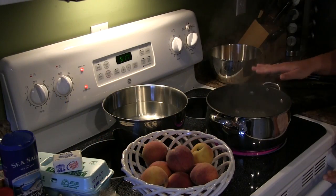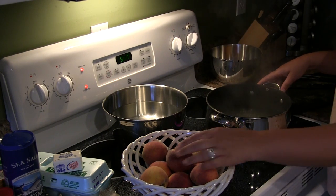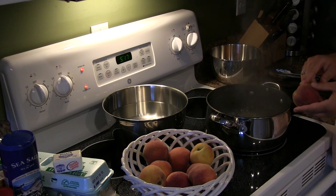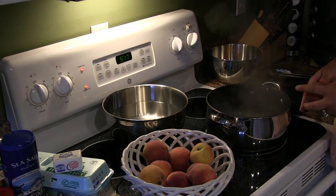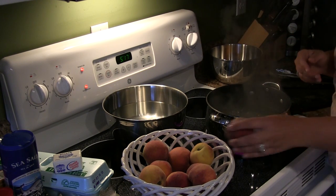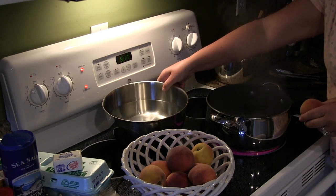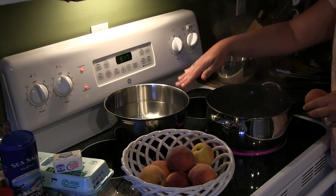The first step to the perfect southern peach pie is a big time-saver: getting five cups of peaches sliced up with the skin removed. That's a time-consuming thing, which is why a lot of people don't want to make homemade pies anymore. But don't worry — it really does not take as long as you think. All you need is a pot of boiling water with a few inches of water, and also an ice bath. The water is still very cold, and that's important.